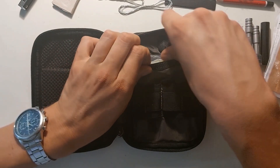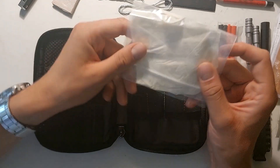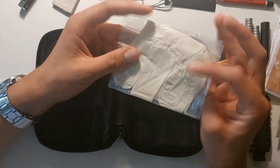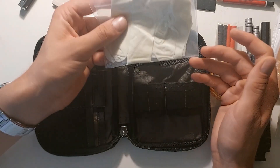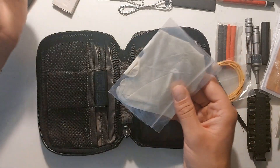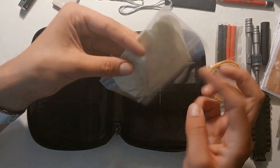Furthermore at the back I have added some latex gloves. Let's say when there's some greasy stuff going on and you need to fix it and you want to keep your hands clean — it's kind of useful to have in there.